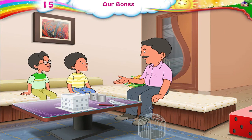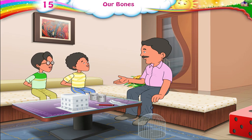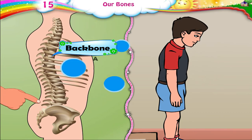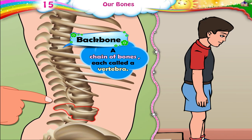Now, children, put your hands behind your backs. Can you feel a chain of bones? Press your fingers against it. Yes, Papa. The backbone is actually a chain of bones, each called a vertebra.